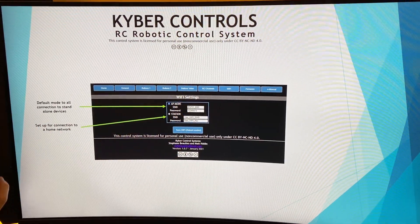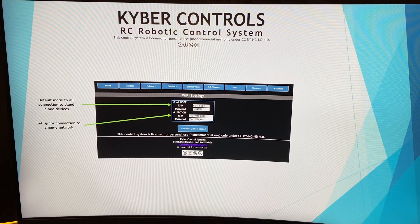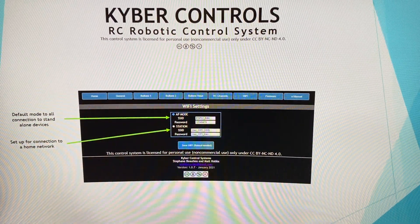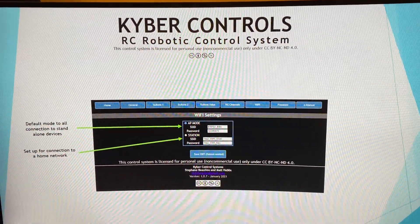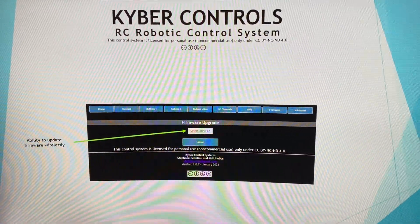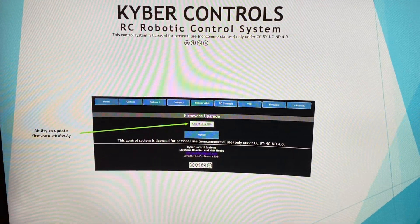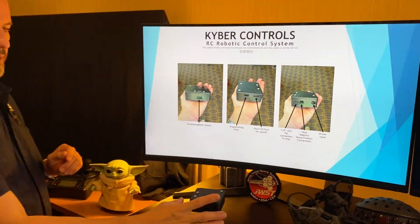The system starts in AP mode — when Wi-Fi is on you'll see the system is available on your network, and with the correct password you can connect and configure it. You can also program it to connect to your home network. Finally, there's the firmware upgrade section — all done over the air. When a new version is released, you select it here, hit upload, and it uploads directly to your system.